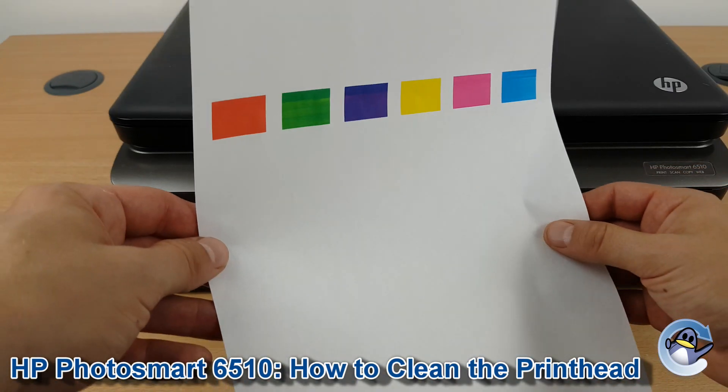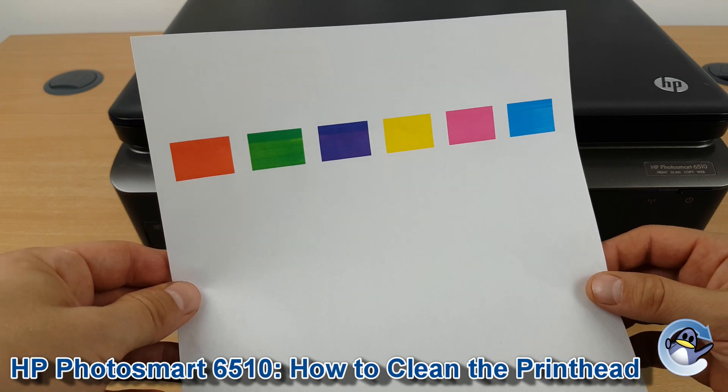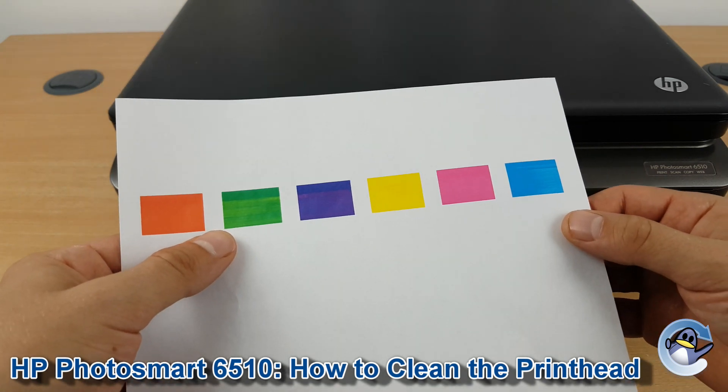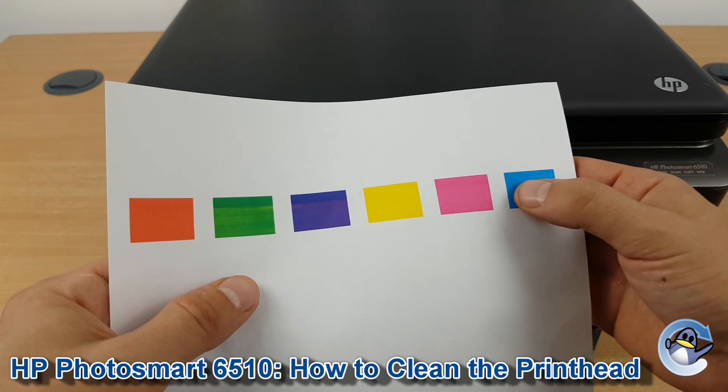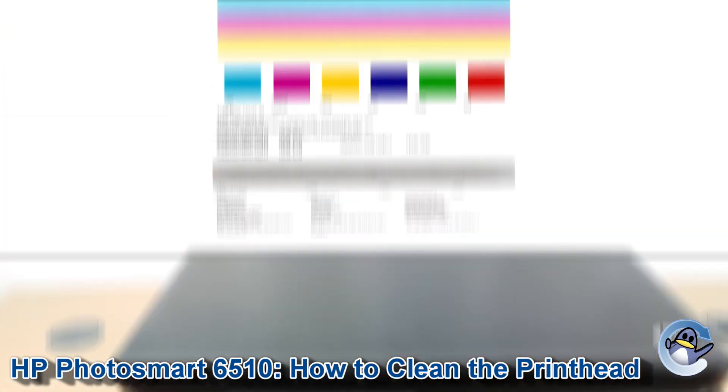With the cleaning cycle done, your printer will produce a page that looks a little something like this, but hopefully you'll still have more black on it. This breaks down the four colors used by your printer: you've got your cyan, magenta, yellow, and the black that's absent but should look more like the page shown on screen.